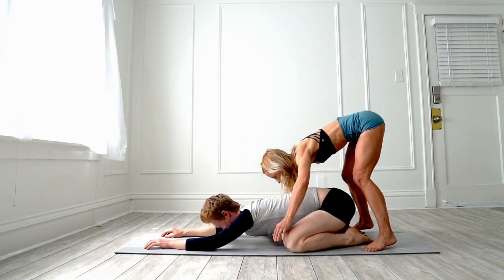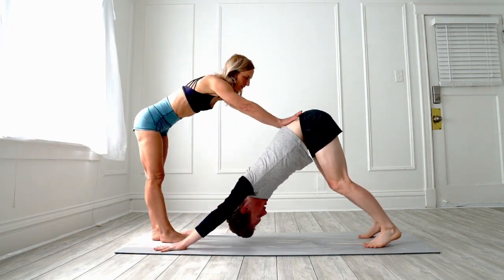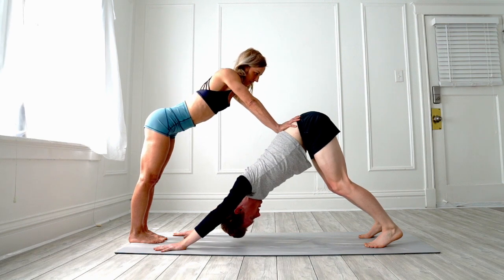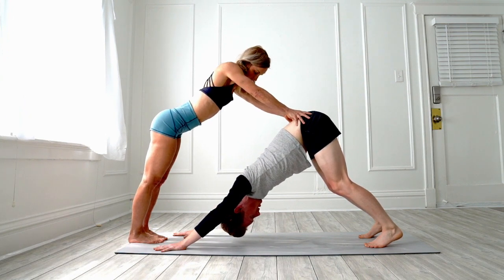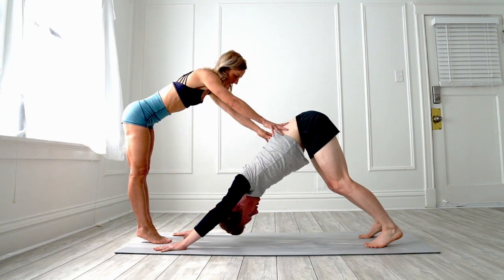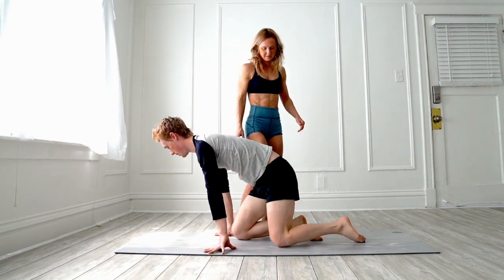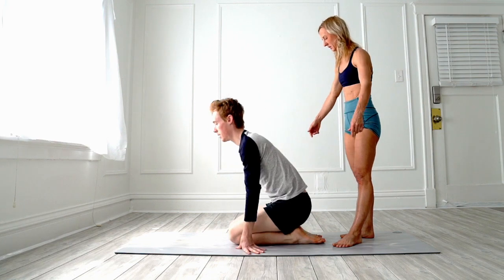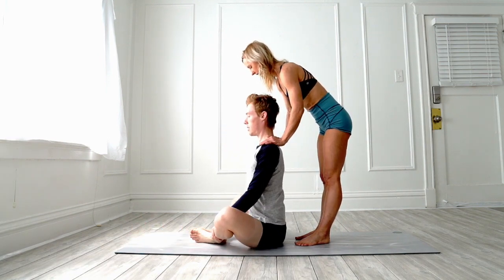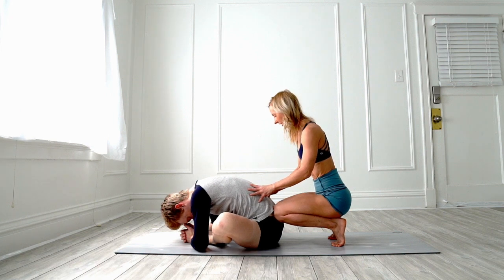Come up into Downward Dog and I'm going to press here on his lower back a little bit. As I said, don't overdo it or do anything that's too much. Come back down, sit on your knees, scoot forward a little bit, and come into Wide Knees — knees together — and lean forward. I'm just getting into the lower back, into the sciatica.